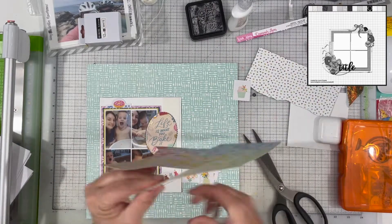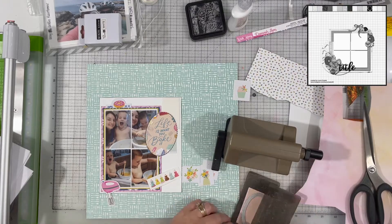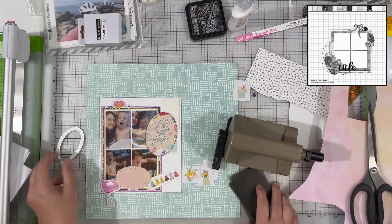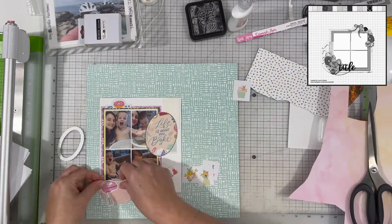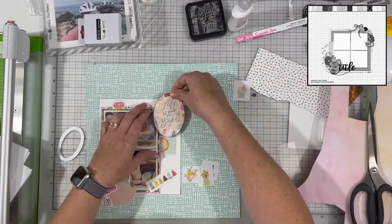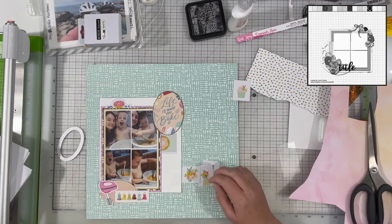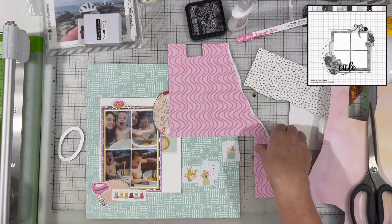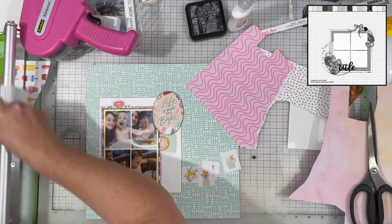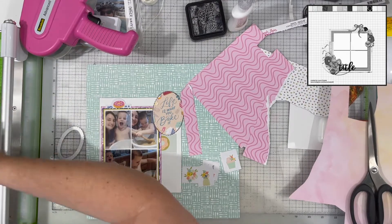I pulled out this piece of Paige Evans paper — I think it's from Bloom Street — and found the area closest in color to the other die cut, which is a pinky peachy color. I wanted something to match it as closely as possible to use down at the bottom. I used a smaller nested die to cut it so it's the same shape but smaller, and I really like that.